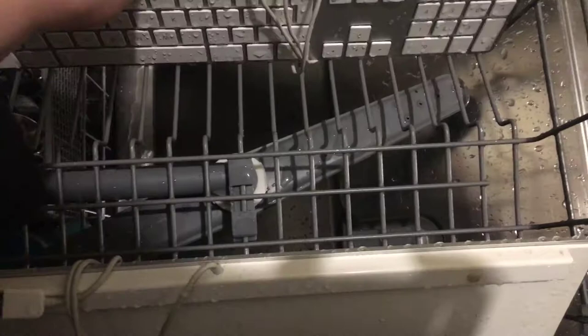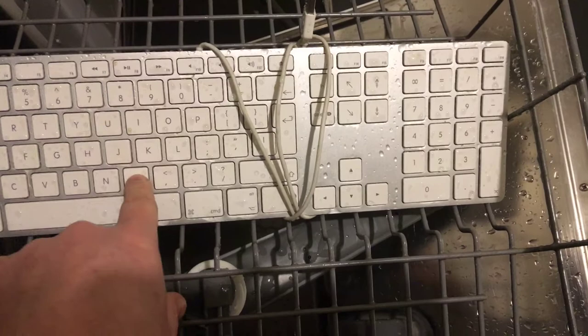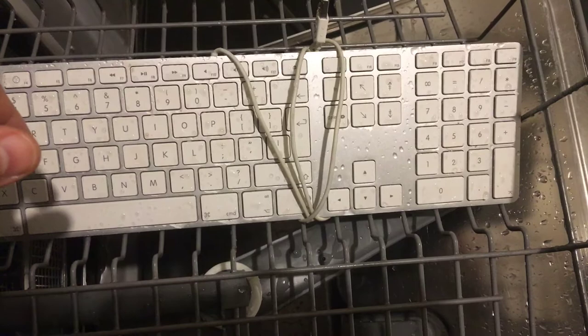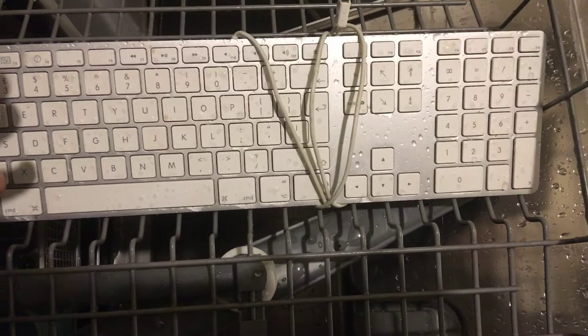Three Apple extended keyboards all manifesting the same problem: a row of keys — usually just three or four keys in a single line — not functioning. Presumably there's a membrane that's gone wrong, or maybe it's a spill, absolutely no idea. These are effectively junk because they cannot be used by anyone.